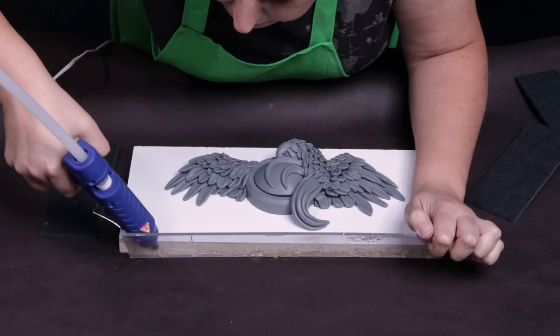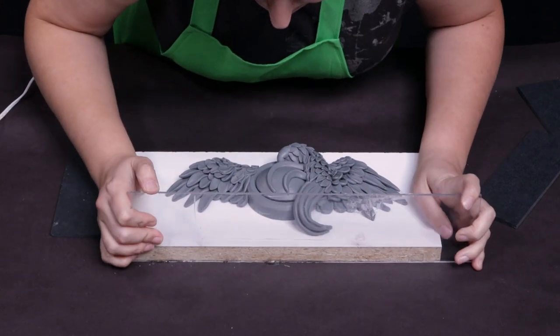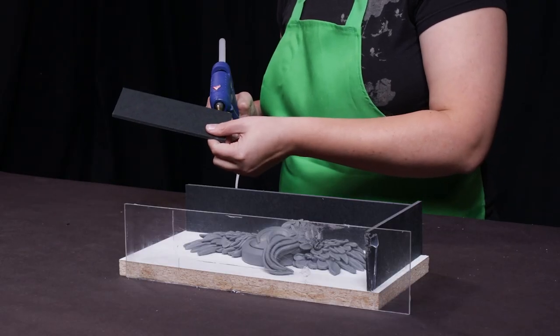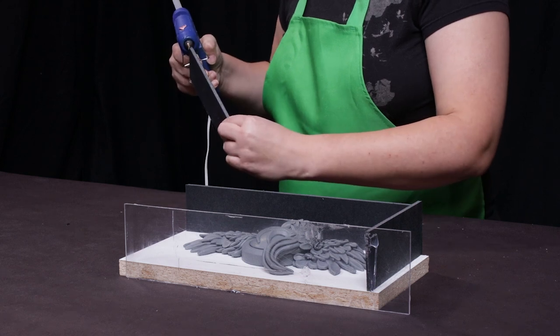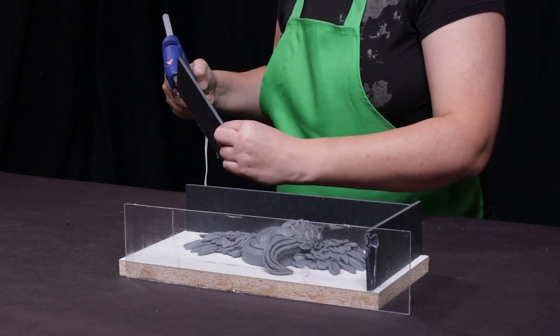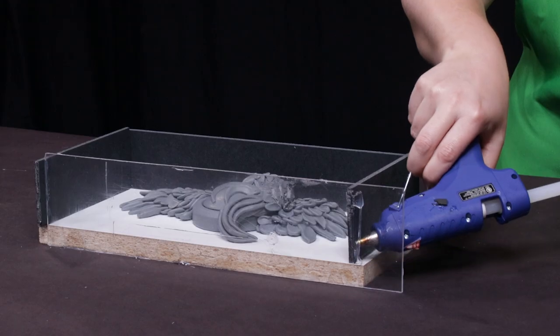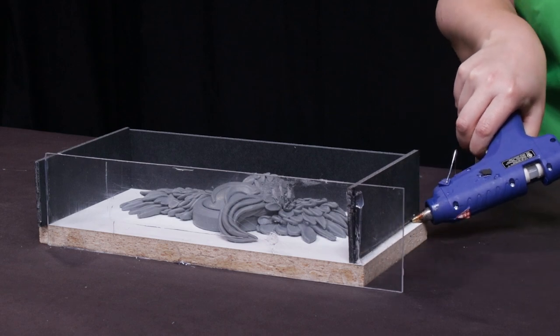Hot glue helps me secure my mold walls. I'm using a clear piece of plexi in the front so that you can see what's going on when I pour my mold. I'm now going to apply three more pieces of foam core to make sure I have a watertight mold box. Once I have the mold box assembled I go over it with another layer of hot glue at the seams to help prevent leaks.